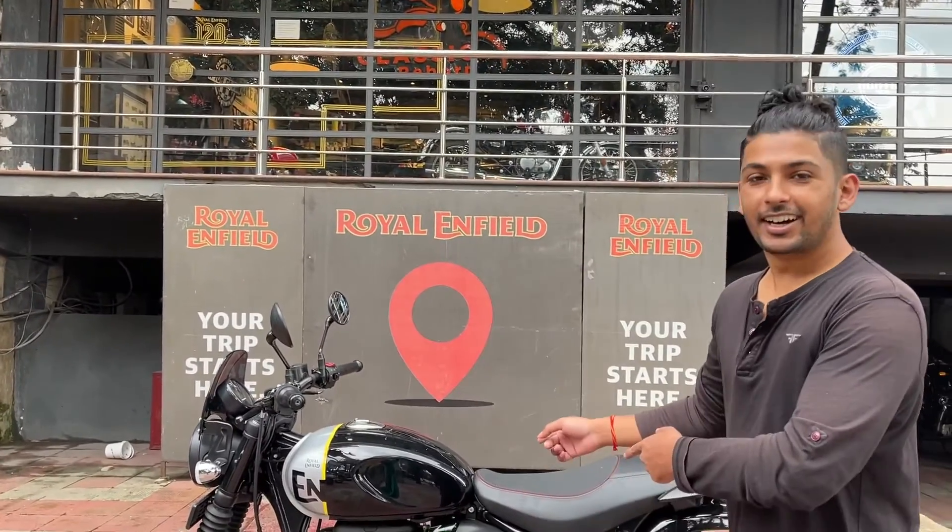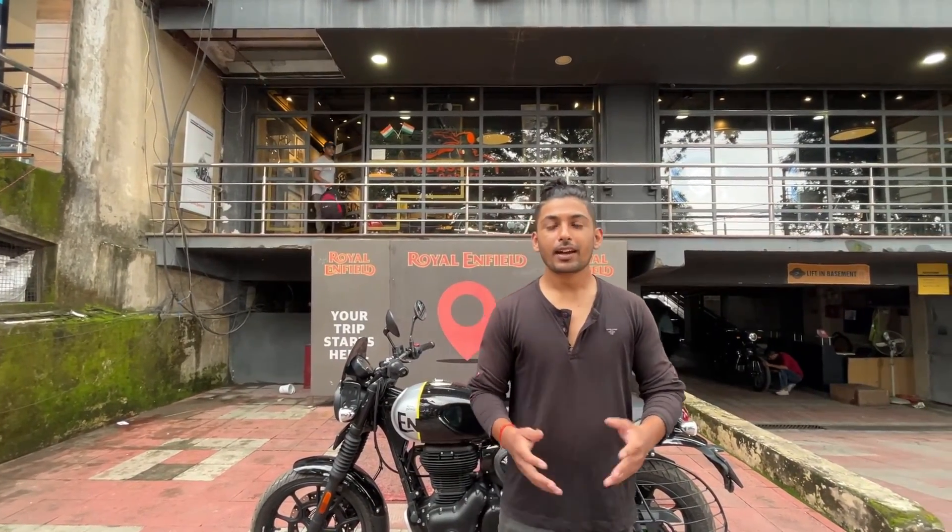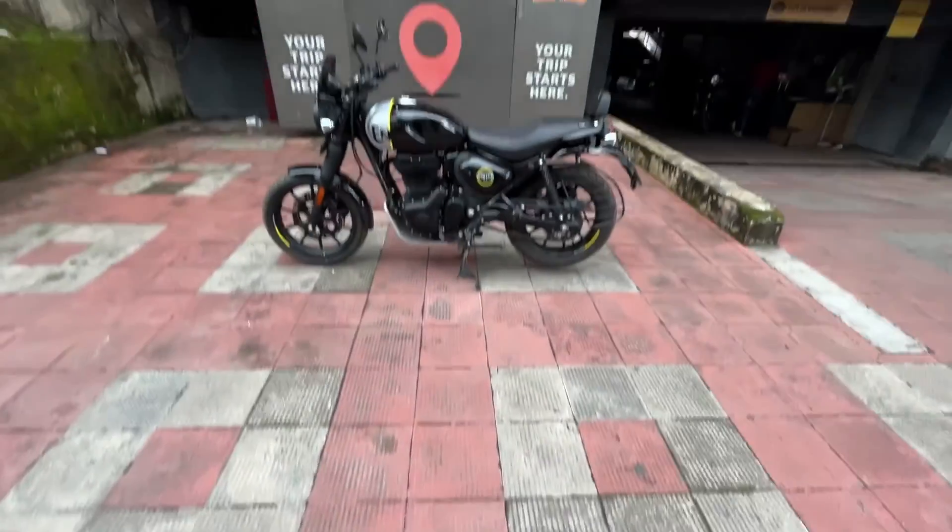Welcome back to my channel! As you can see, I am standing in front of a Royal Enfield. Today I will be reviewing the Hunter 350. It's been more than one month since its launch but it was not available in Dehradun — it's just become available now. Without wasting time, let's check it out and see if this is a real hunter or if the name will get lost in the crowd.